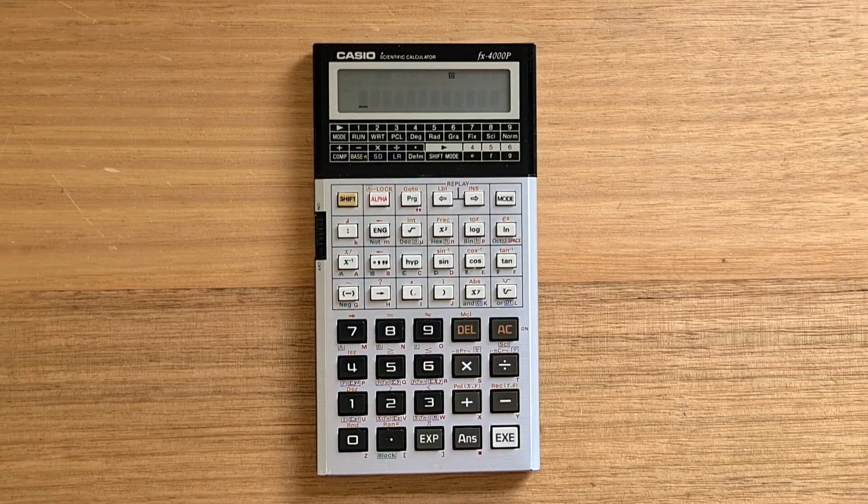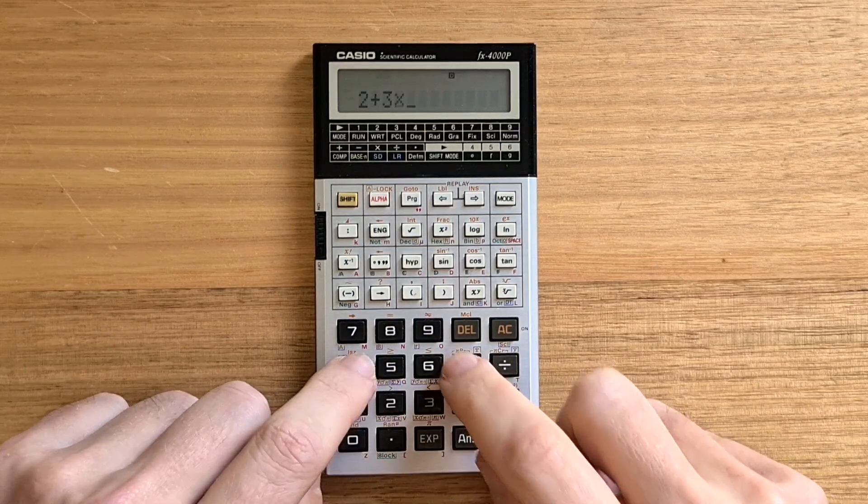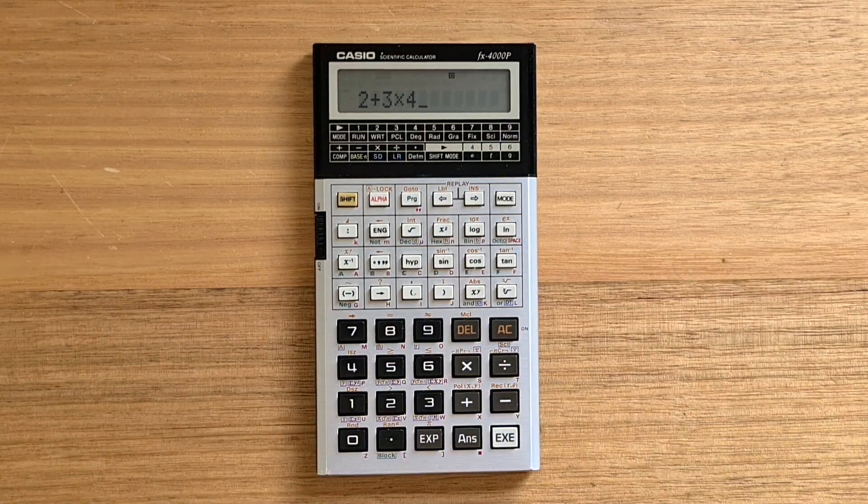The basic usage of the 4000P will be familiar to those who've used a more modern Casio calculator. To enter run mode, you hit the mode key then 1. As mentioned, the 4000P was the first calculator to support full algebraic entry on a single line, and you hit the EXE key to evaluate the expression.